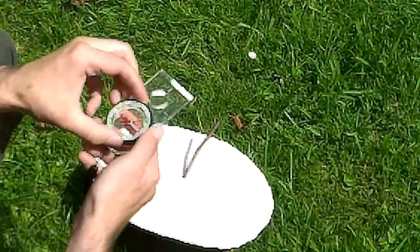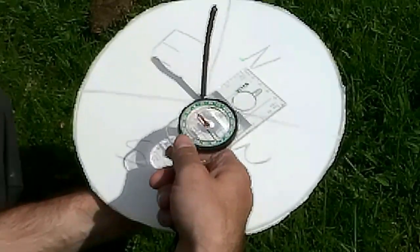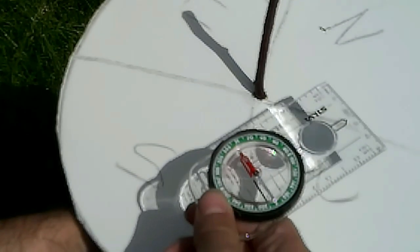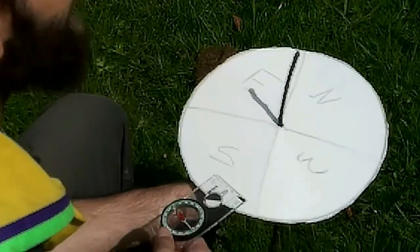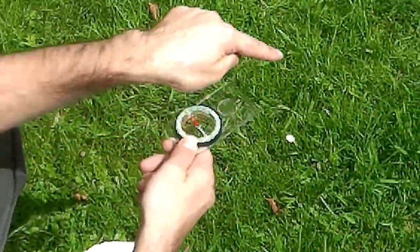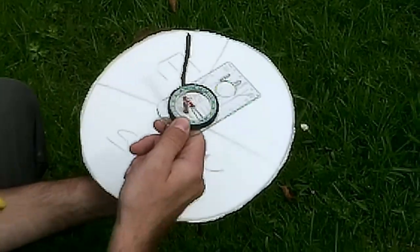If I set my compass up - you can see on the compass the northern pointer is on the northern line, while on my shadow stick that northern pointer is in the east section. So wherever the shadow is, that's the direction I'm facing on my sundial. Setting my compass to north, you can see the direction of travel arrow is also on the east section. The shadow is telling me which direction I'm facing, so I can just walk off that way.